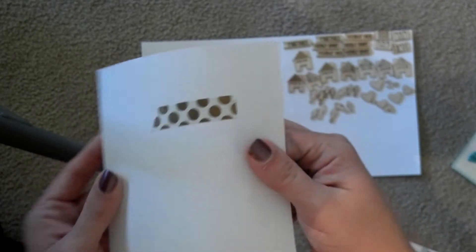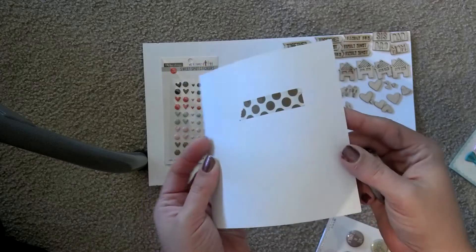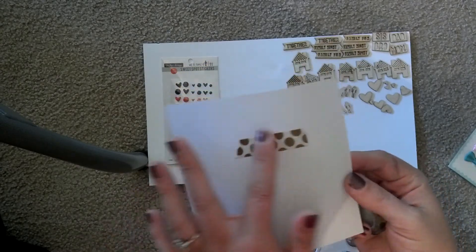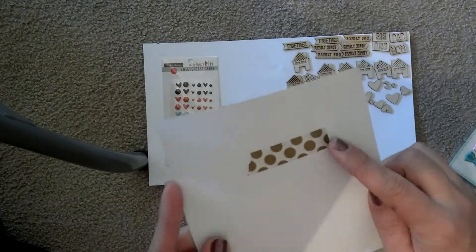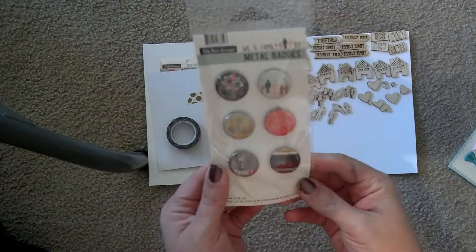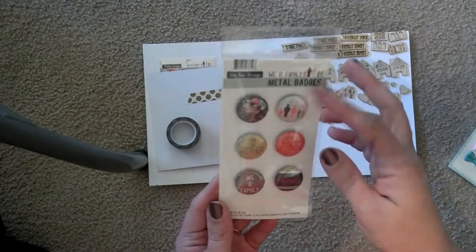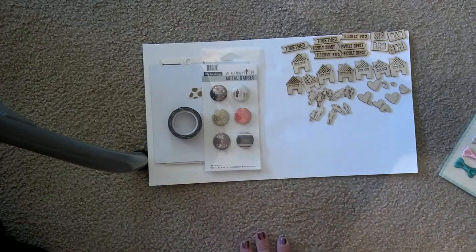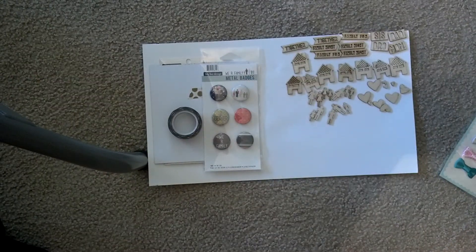And then they have this washi, which looks a lot like the one that was in a Studio Calico add-on that I was dying over. It's kind of a bronzy gold polka dot, so I'm super stoked to have that. And the last thing that goes with that line are these metal badges — aren't they cute? So that is what I'm going to use for my gratitude journal.